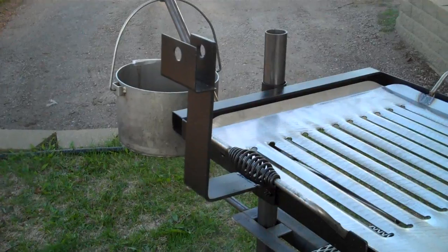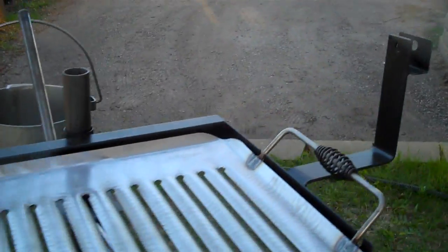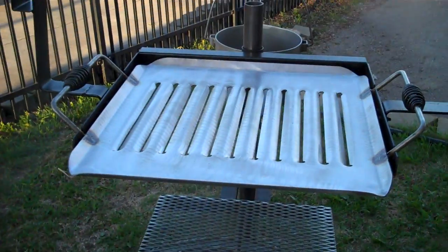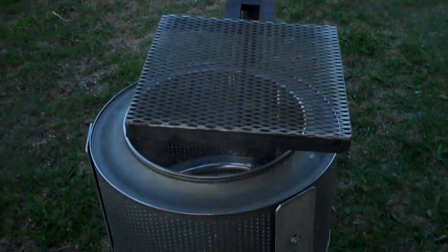I've put rotisserie brackets on this one. These grills adjust up and down and move 360 degrees.